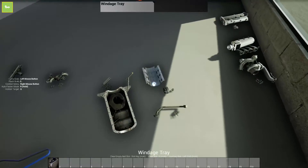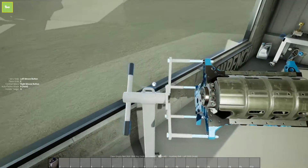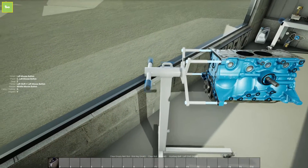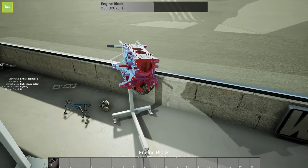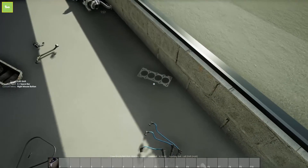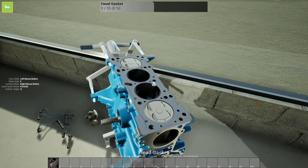Alright, so that is all done — we can slap our windage tray back on and flip the engine back over. Actually, we'll put our head gasket on just because it's so easy — boom, just like that.